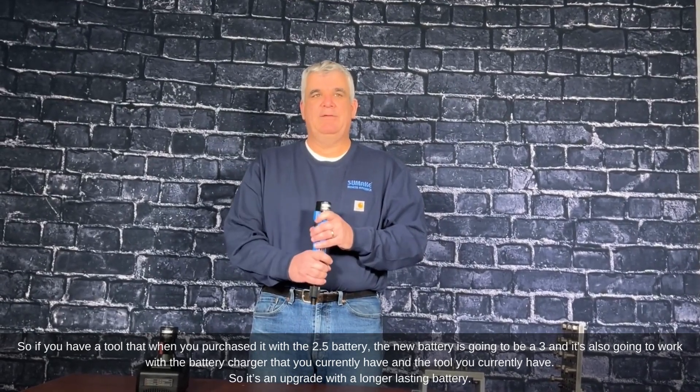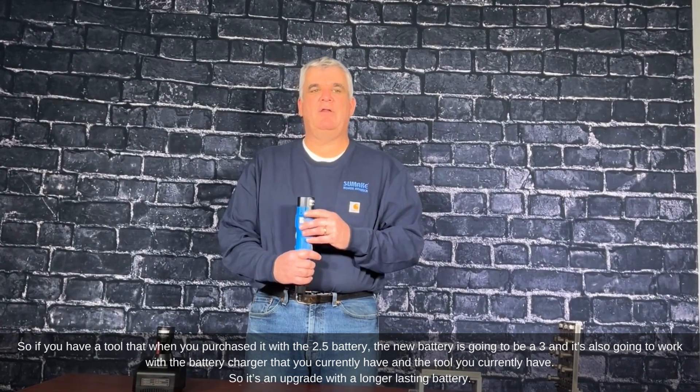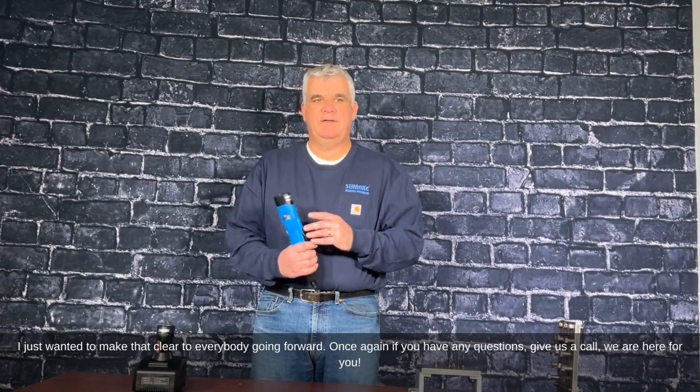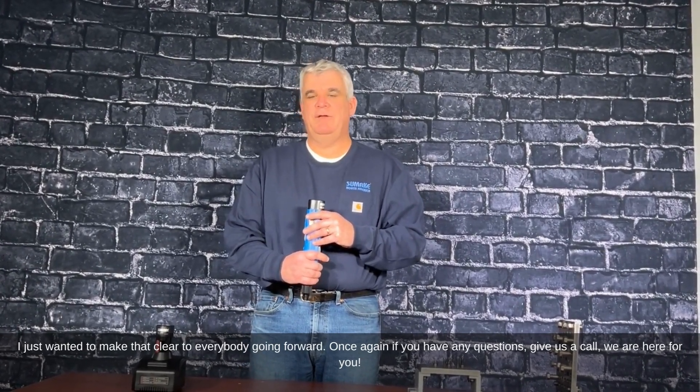So it's an upgrade — you're going to have longer lasting batteries. I just wanted to make that clear to everybody going forward. Once again, if you have any questions, give us a call. We're here for you.